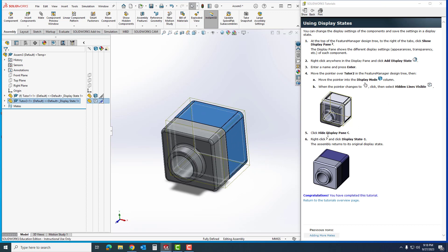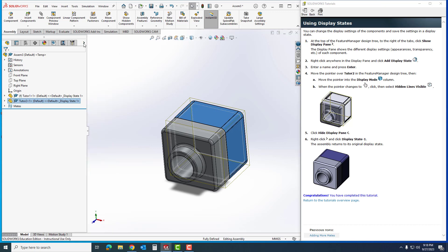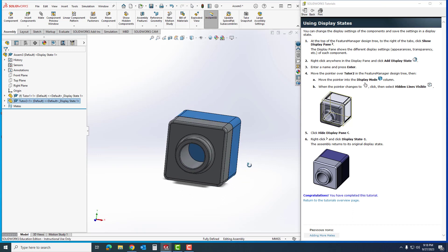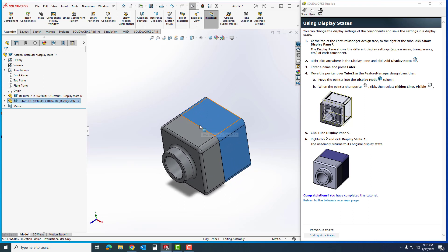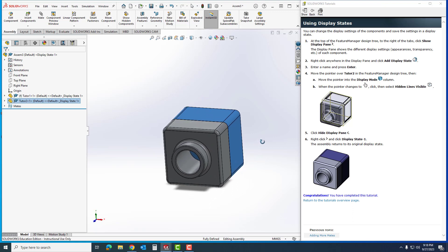Now that I can see that, I'm going to hide the display state. I'll right-click on that same symbol, go to Display State 1, then put it back to Solid so you can see that the part is mated and — based on the hidden lines we just showed — the part is inside of it. My name is Aaron Runk; congratulations on finishing this tutorial, and stay tuned for more videos.